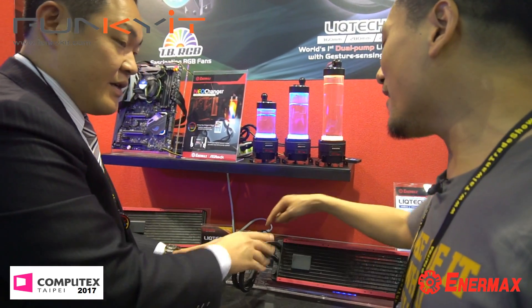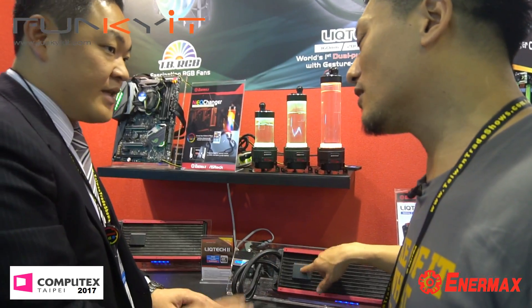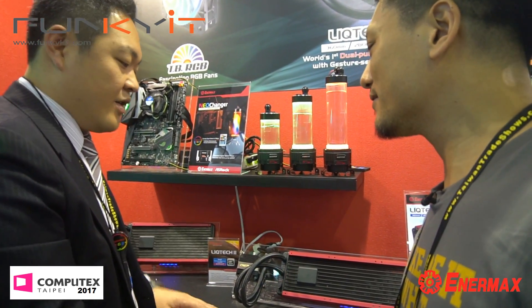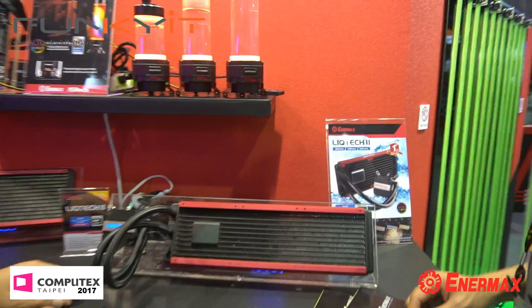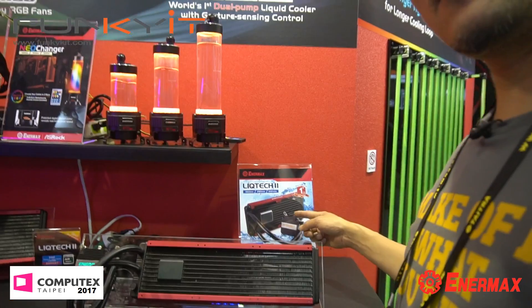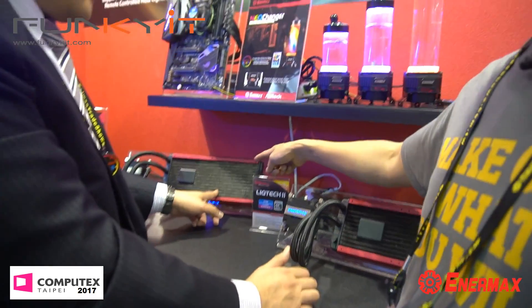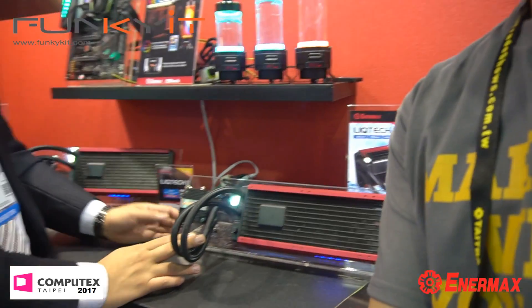Because you have two pumps, each runs at half load. If one fails, the other can take over. The TDP is still up to 400 watts. Because of the dual pumps, this comes in 240, 280, and 360mm sizes. This one is 360, this one is 280, and we also have RGB functionality as well.